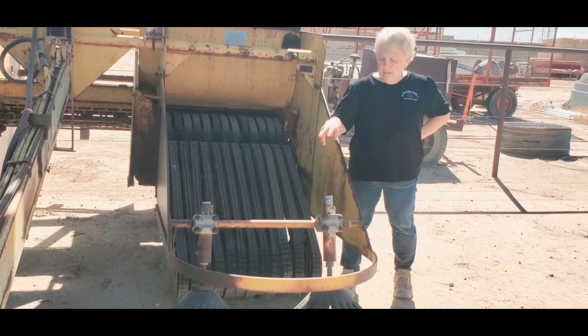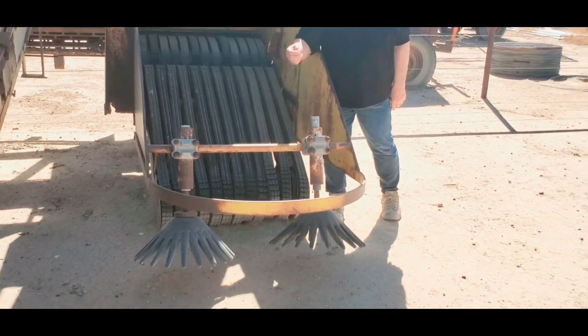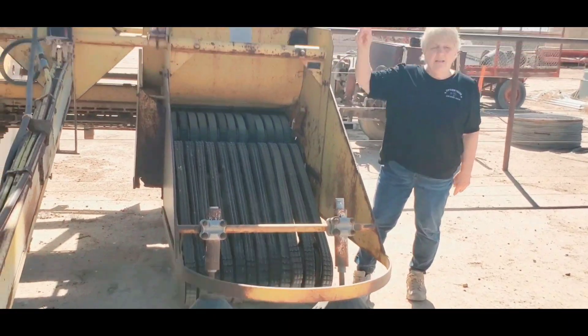This is pulled by a tractor. The brushes are run by friction, so they're going to sweep the cotton into the bed. Then these belts have slits in them, and as they travel over the ground, they're going to pinch the cotton on the ground and put it in the basket.